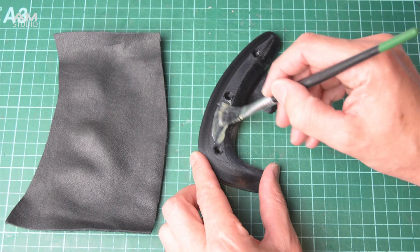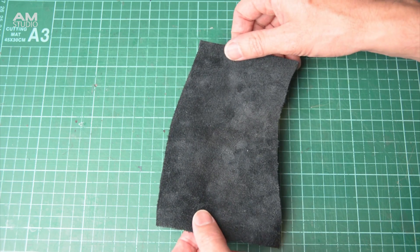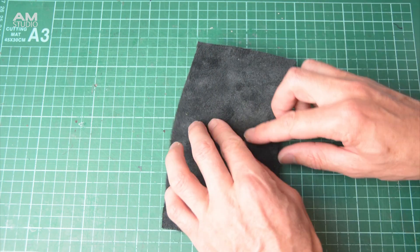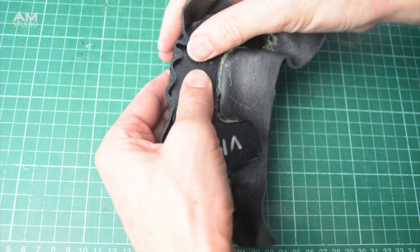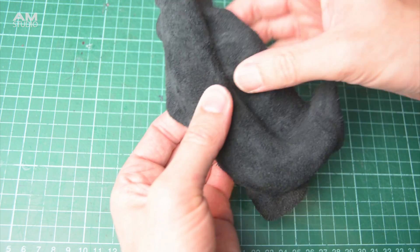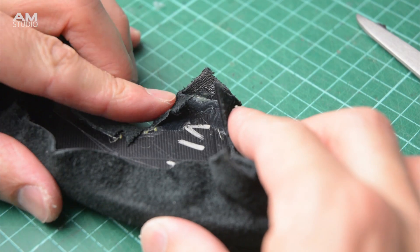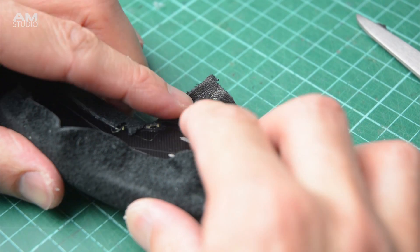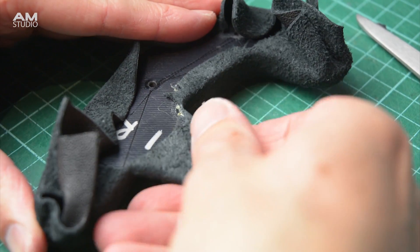Brush contact adhesive onto the surfaces of the 3D printed handle. Then carefully place the suede onto the handle and work the material around the edges, adding more adhesive with a brush where needed. Keep working and shaping the suede around the handles and add relief cuts around the radiuses and any tight points. Fold the material over to the back of the handle and glue in place, then trim off any excess material to finish.